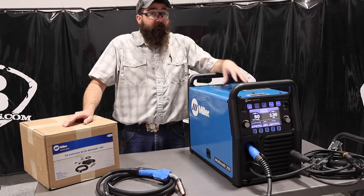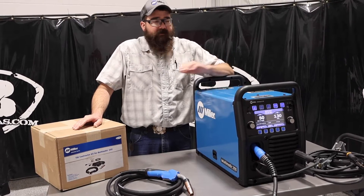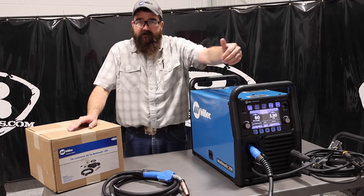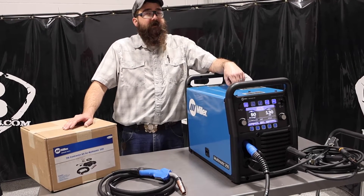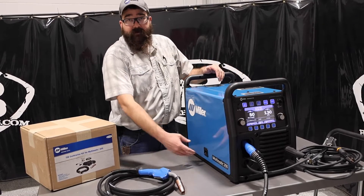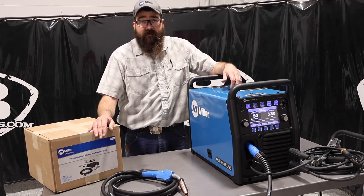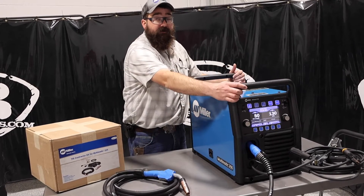It's a pretty awesome package for the price. Home hobbyists love this unit because it's easy to use and easy to set up. We're also seeing some small fab shops run this machine because it has a pretty good duty cycle — 60% at 230 amps on MIG, and 60% at 230 amps on stick as well.